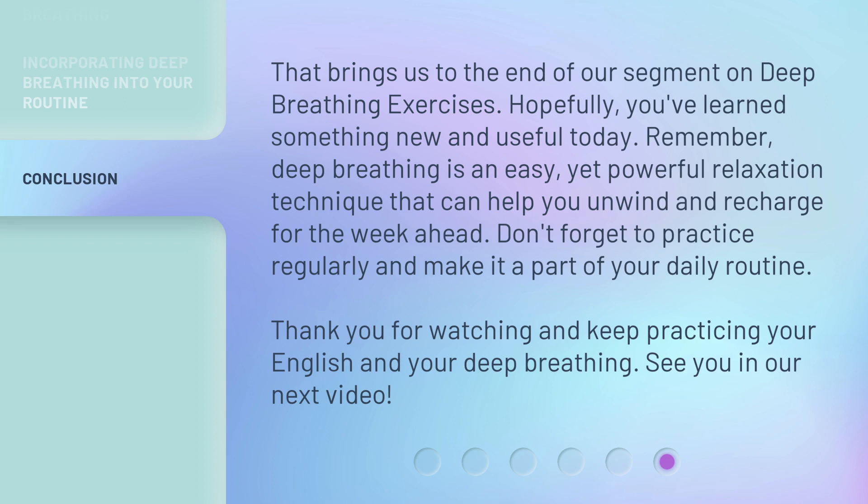Don't forget to practice regularly and make it a part of your daily routine. Thank you for watching, and keep practicing your English and your deep breathing. See you in our next video.